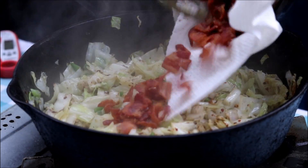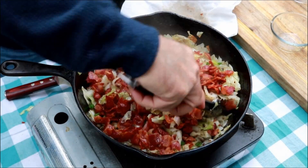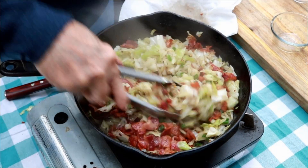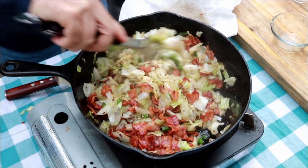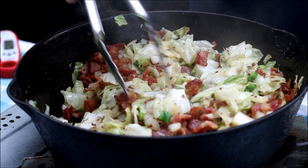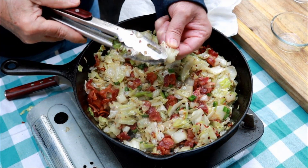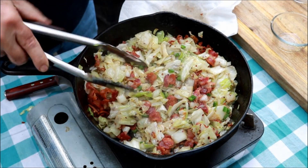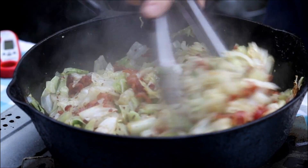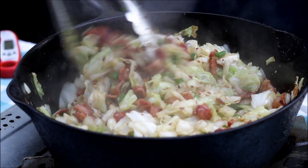Now let's come back in with that bacon that we had. If you're worried about cholesterol, I think I would encourage you — don't worry about that too much. Focus on all the vitamins in these vegetables. Now all I'm going to do — you have to decide yourself here how crispy, how soft you want it. That's getting about the way I like it. I'm going to let it go one more minute and then I'm going to turn the heat off.